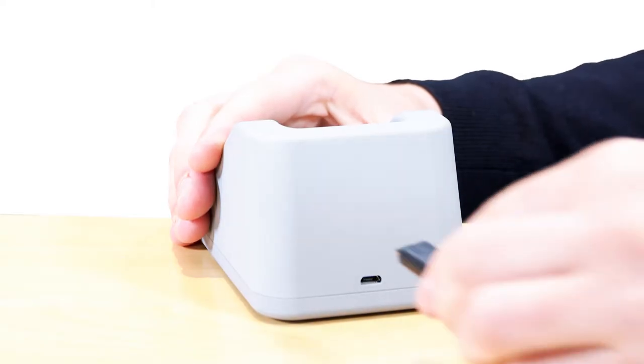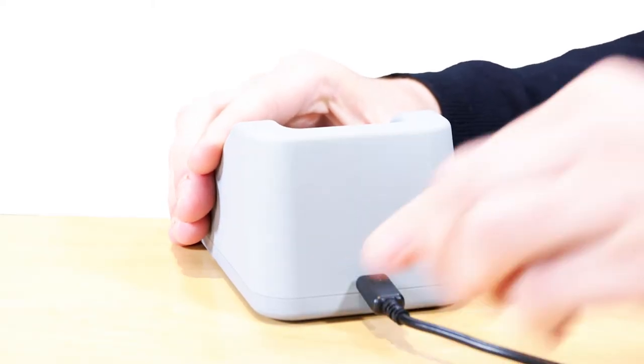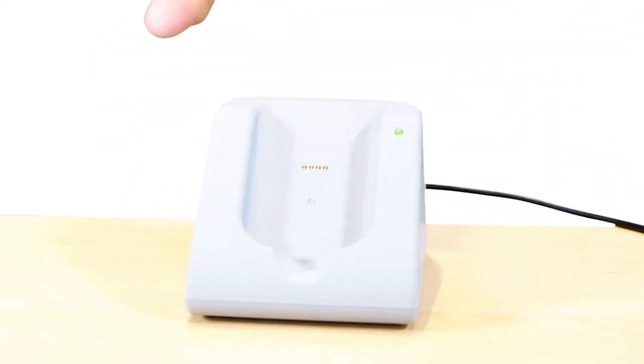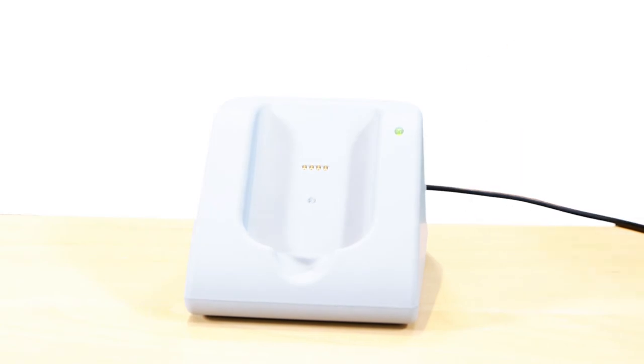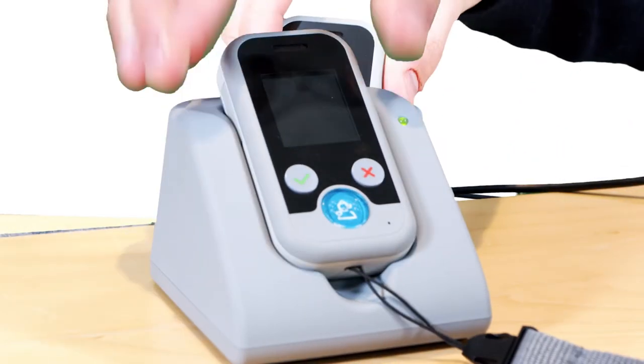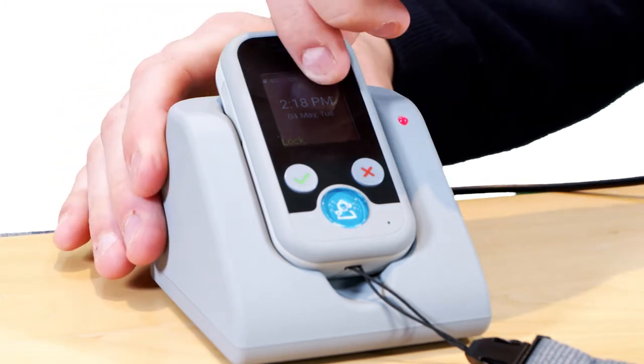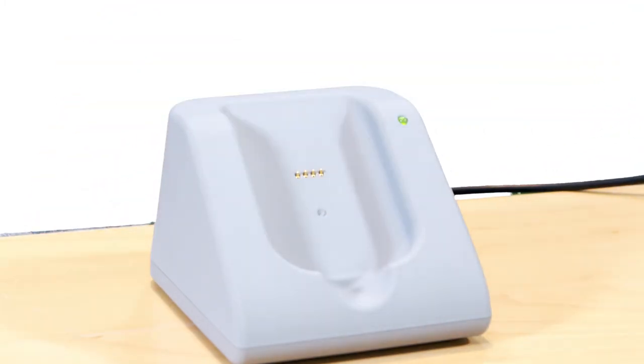Plug your mains charger into a 13 amp wall socket and connect the USB cable from the charger to the back of the docking station. Simply slide your device into the dock with the screen facing you. The charger is magnetic so it's nice and simple to place it into charge. The light is red when charging and will then turn green when fully charged. To make sure you always have power, charge your device every day.